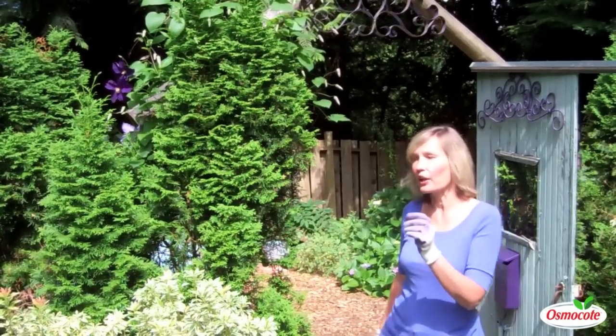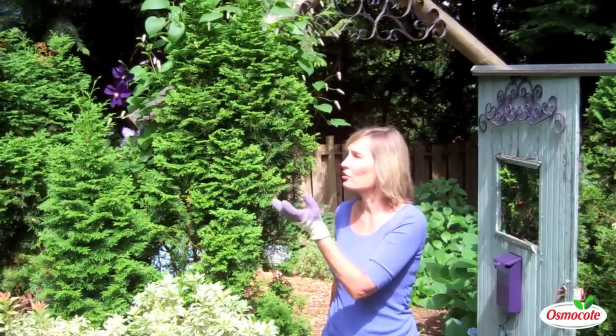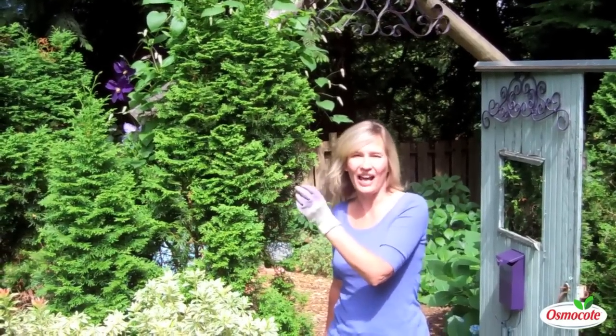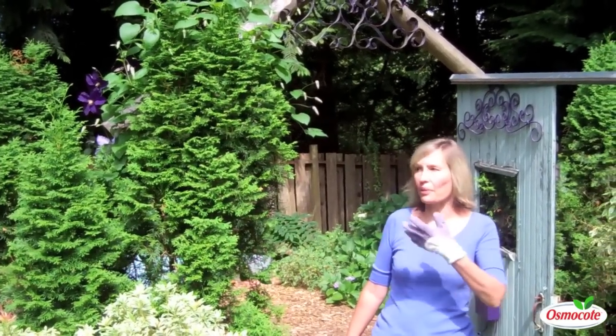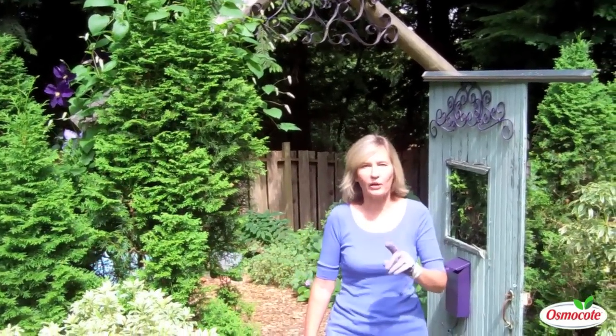I've found that if you fertilize a clematis while it is in bud using a really strong liquid-type fertilizer, you're going to cause those buds to actually fall off the plant. Instead, I use just a slow-release fertilizer, something like Osmocote, in the spring. Clematis are not heavy feeders.